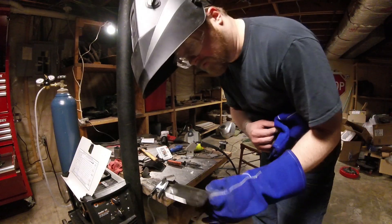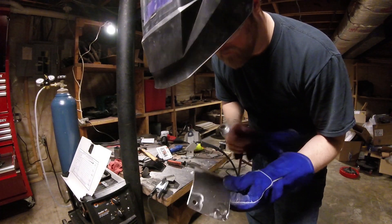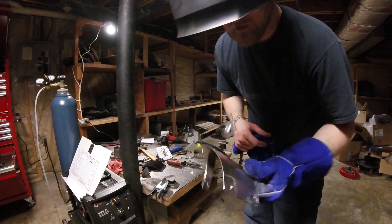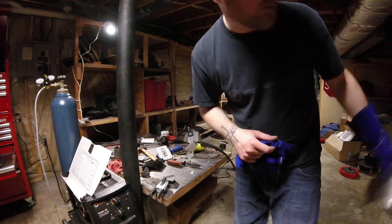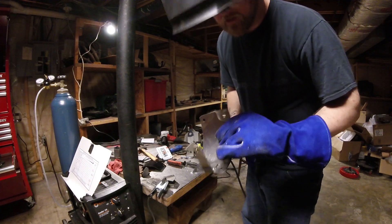Before we install this on the bike, we're going to want to go ahead and give it a coat of paint. I'm going to slap some black onto it so that it matches the rest of the Virago. Then we'll go ahead and install it and I think we'll be good to go.